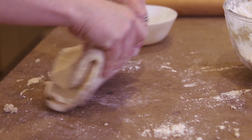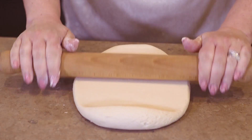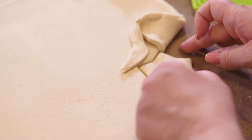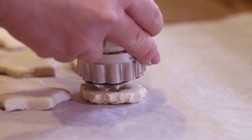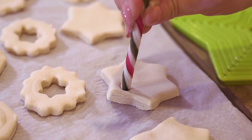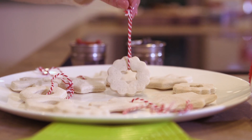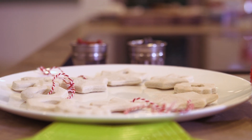Once you've kneaded it all together and rolled it out, use some festive cookie cutters to make your shapes — Lidl have a really good range. Make sure you don't forget to make a small hole for the ribbon. Bake in the oven for 30 minutes and then your beautiful decorations are ready to go.